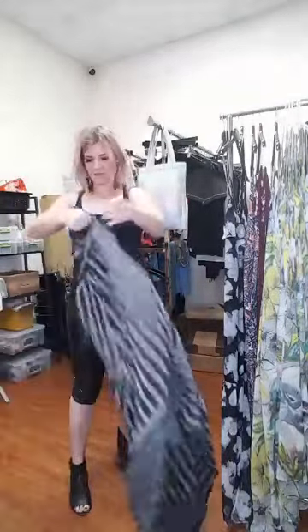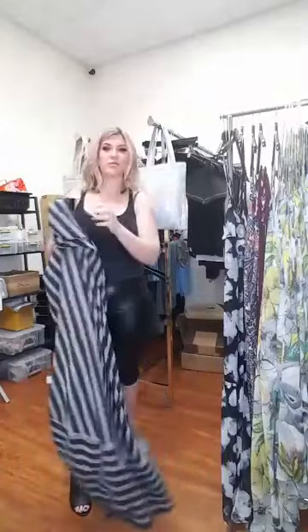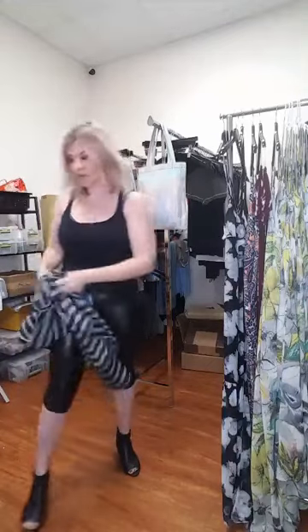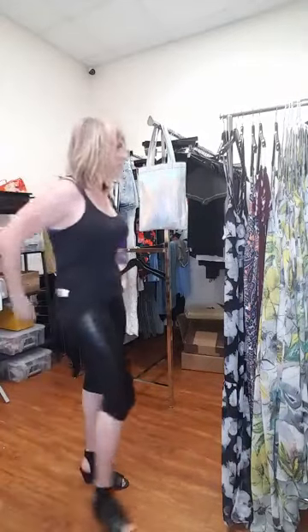How much is this? I'm trying on all mediums — I've discovered I'm not small, I'm a medium. This one is $59.50.